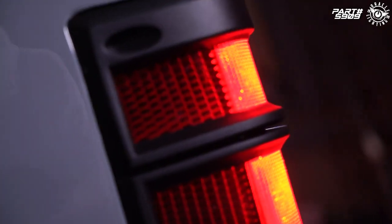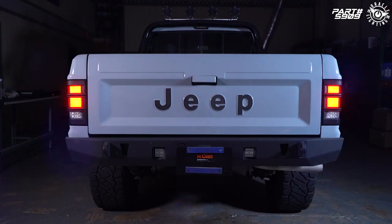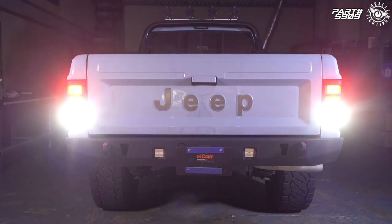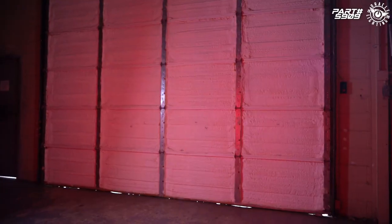These new refinements include LED stop, park, turn, and reverse lights, which provide an updated appearance and better visibility over the stock halogen lights. These are offered in a standard lens option for a more OEM appearance, as well as a tinted lens option for a more aggressive blacked-out look.